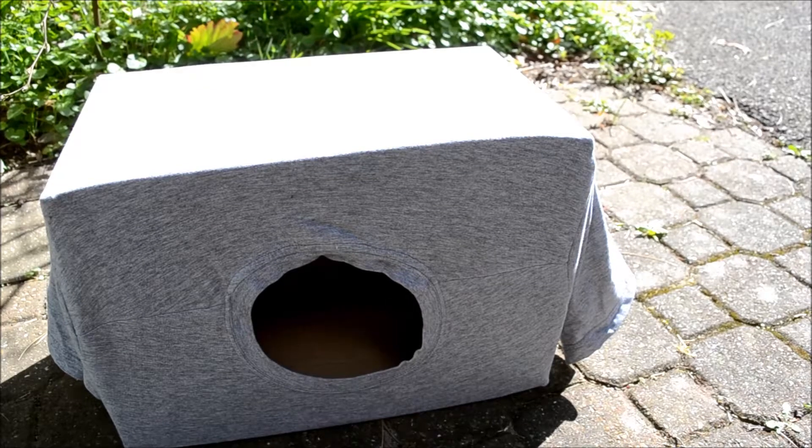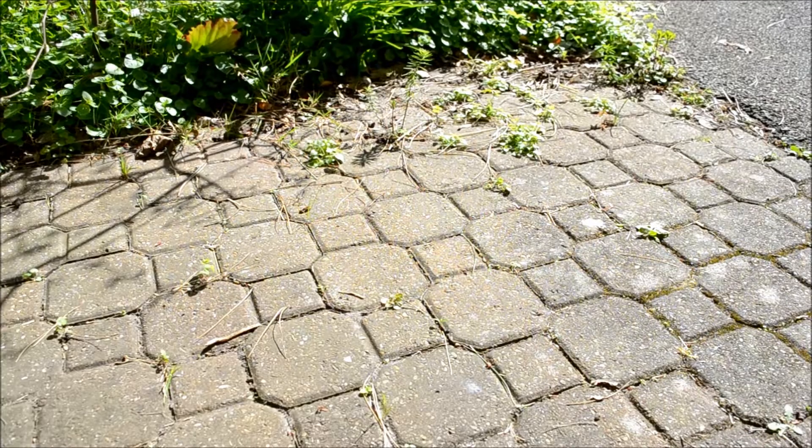Hi everybody, it's Immy from Immy's Animals here and today I'm going to be showing you how to make your very own Heidi House for any animal that can fit through the hole — whether it's guinea pigs, rabbits, even cats, maybe rats or hamsters depending on the size of the box or the t-shirt.